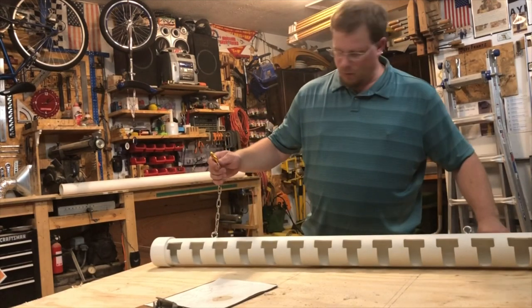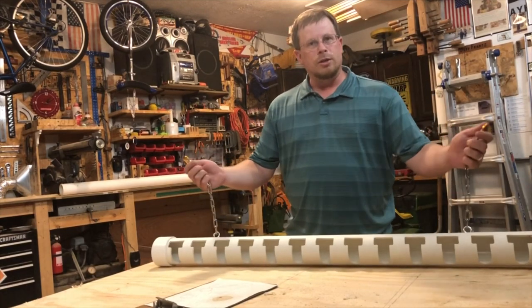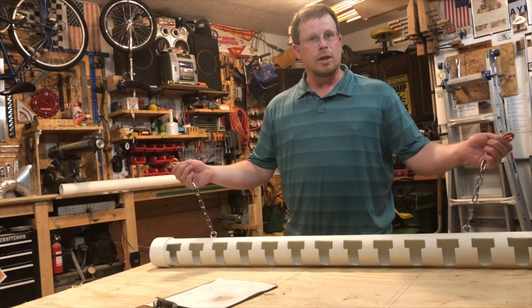It's got carabiners here with these chains. This allows you to hook into your typical chain-link fence at your baseball games.